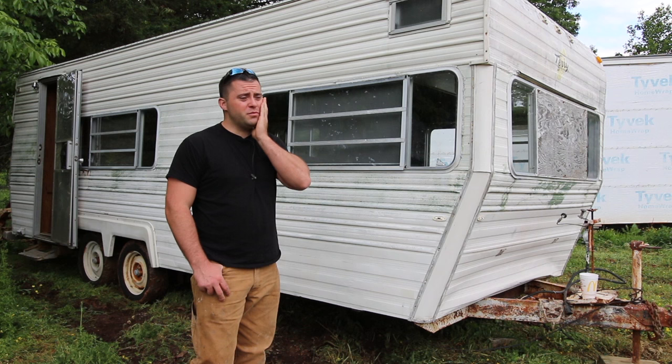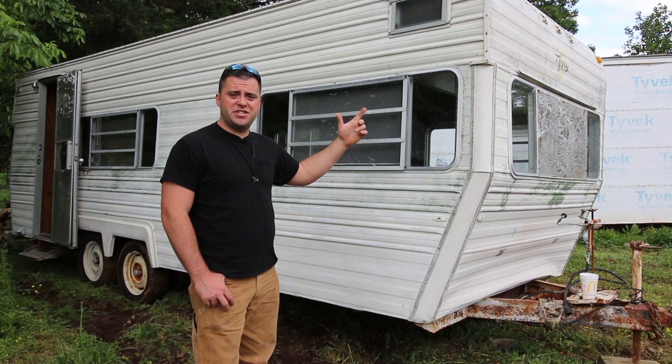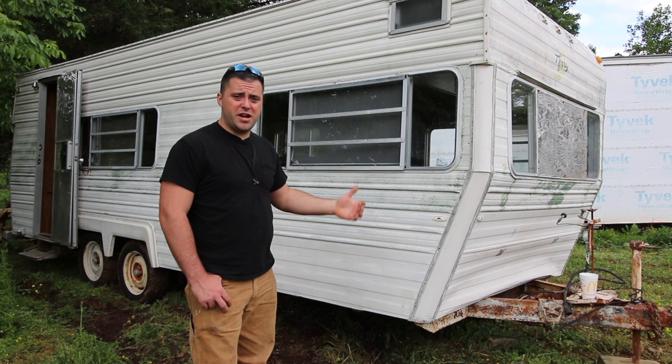This behind me is a 1971 Terry something — I don't know what it is, but it's pretty old. The insides are really rotted out and it's done. But it's got a good solid frame on it, which is all I'm interested in.